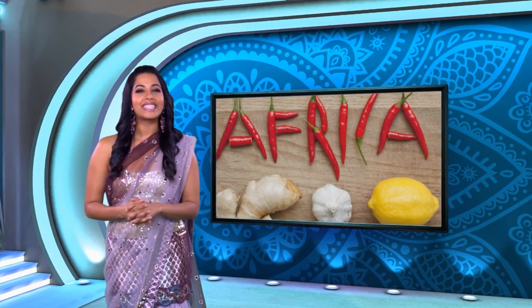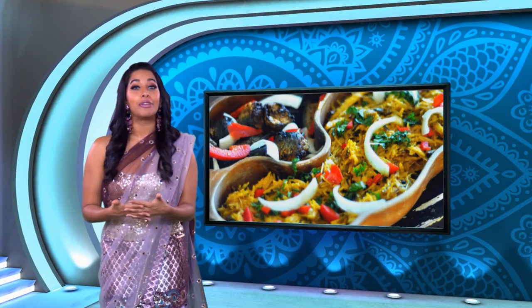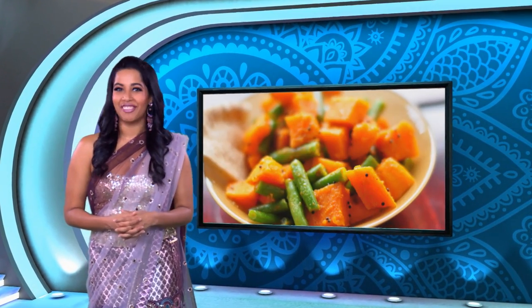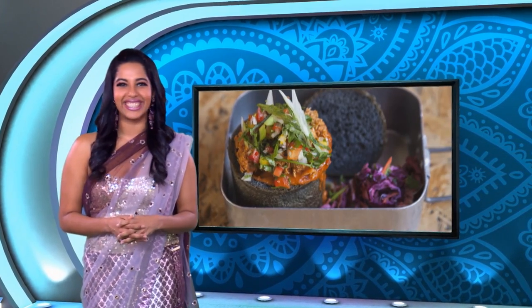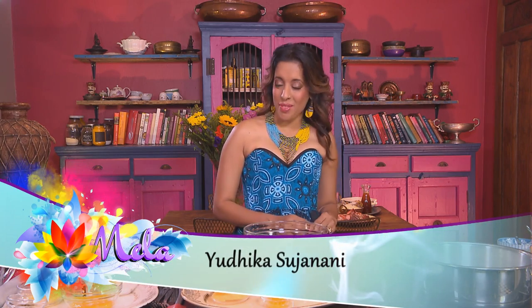April the 27th saw South Africans celebrate 22 years of freedom and democracy, and this inspired Yudhika to come up with a special menu celebrating local flavours and cultural diversity. She's lined up an exciting smorgasbord of tastes and treats packed with spices and surprises. Red meat is a favourite among South Africans and on the menu today: curried boerewors, slow cooked lamb shanks, and for dessert a spicy milk tart.